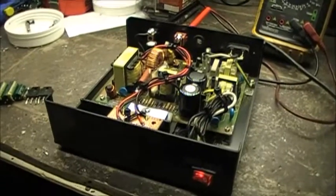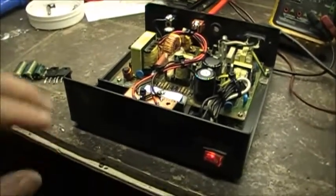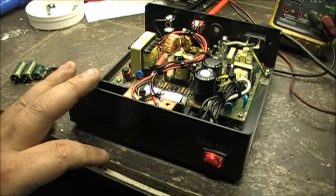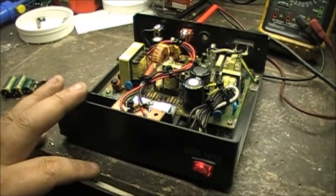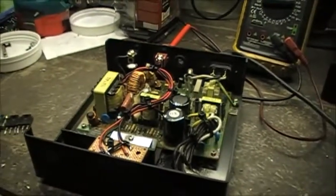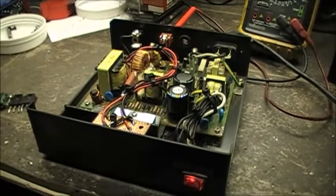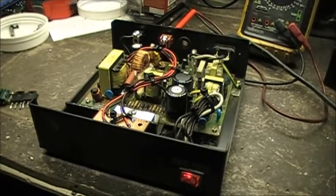This is a quick video for tonight. I spent the evening repairing this SAC 1212 power supply. The power supply had no power — the main AC fuse down here was blown, it was completely dead. I spent a couple hours going through it figuring out what all the failures were.